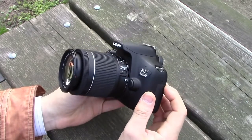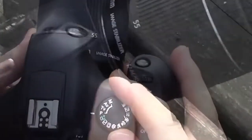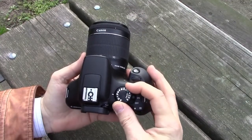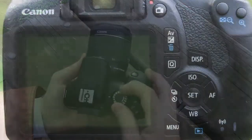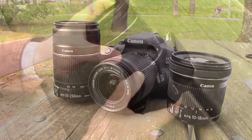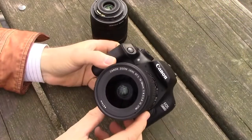Usually DSLR photography looks to be challenging to beginners. When you first have it in your hands, you see the mode dial with different settings, a lot of buttons — you could feel yourself lost. And then, to make your life even more complicated, you also have the possibility to use different lenses. Oh my god, photography looks so complicated!